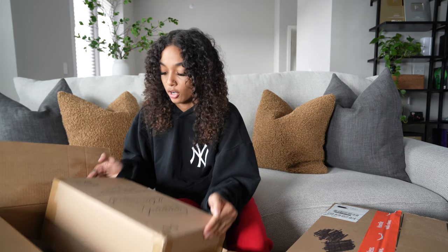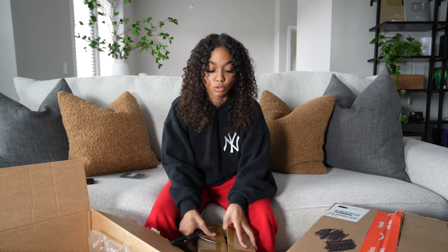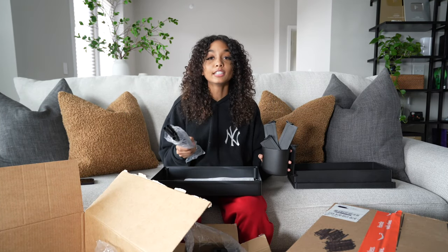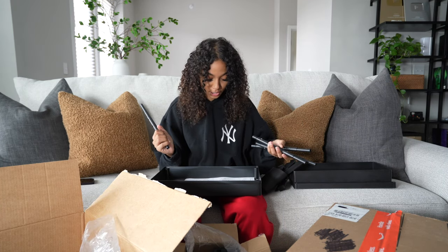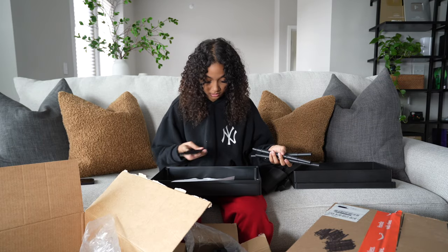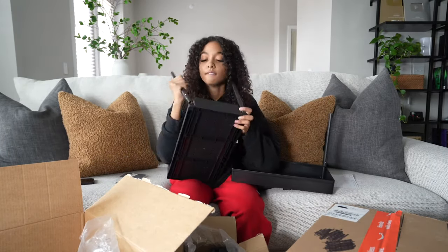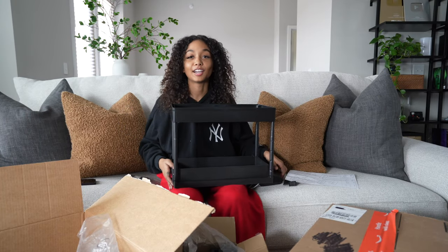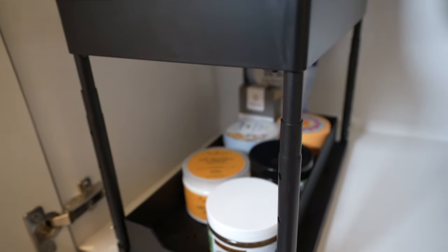I ordered these under-sink cabinet organizers. They're supposed to go under your sink and offer much more storage — instead of just putting stuff under the sink, you can put it in this drawer and it has two layers. Moving into a new place means you have to literally build everything and it's so annoying. I'm so tired of seeing instruction papers. Two hours later — here's my shelf, I built it! This offers so much more organization space, and I can fit so much more stuff just by it being two layers.